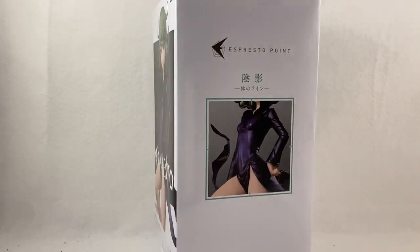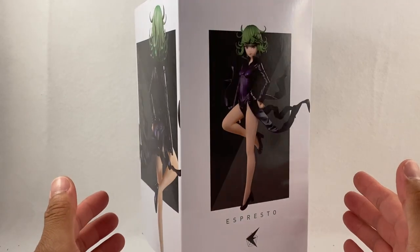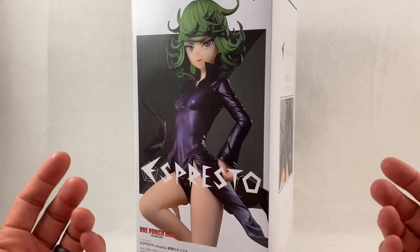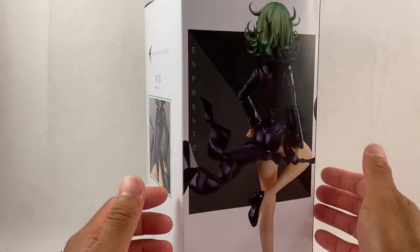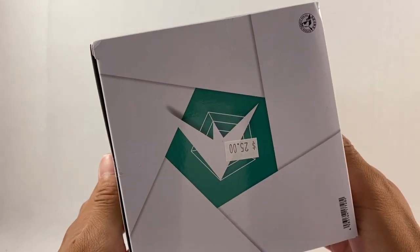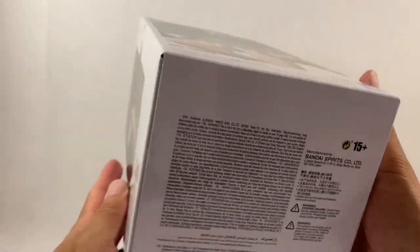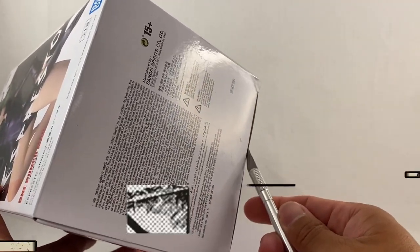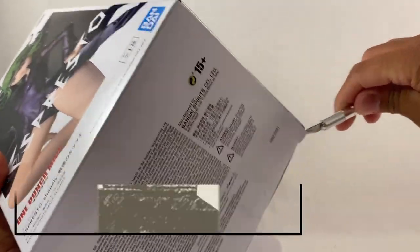We're gonna take a look and see what we got going on for this sculpt — it looks amazing. The box shows you all zoomed-in close-up images of what the statue looks like, all around the fronts and sides. There's the top of the box. I did pay $25 for this — I paid this at a convention the other day. There's the bottom of the box as well.